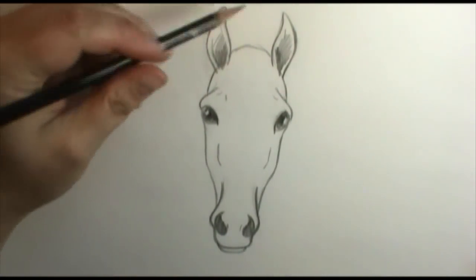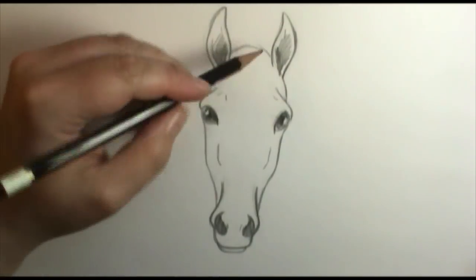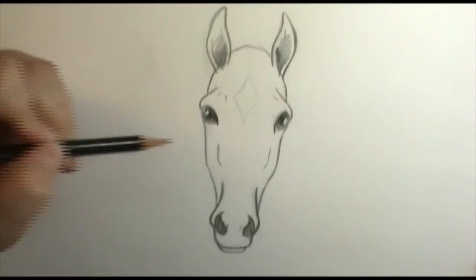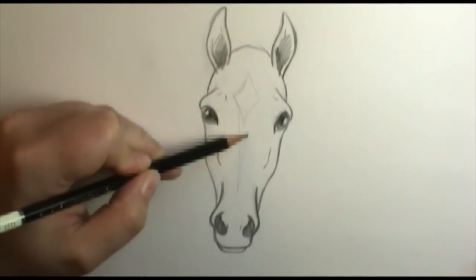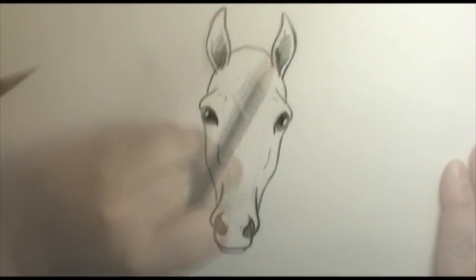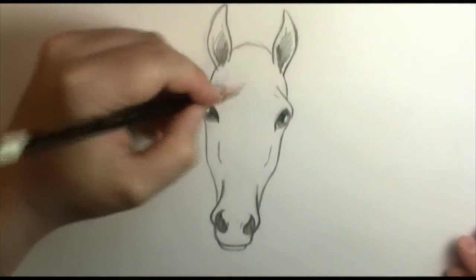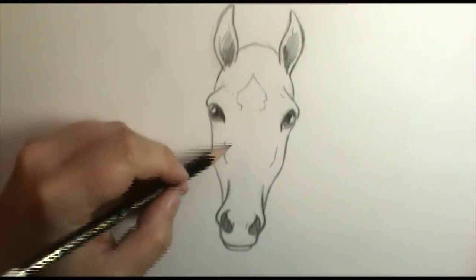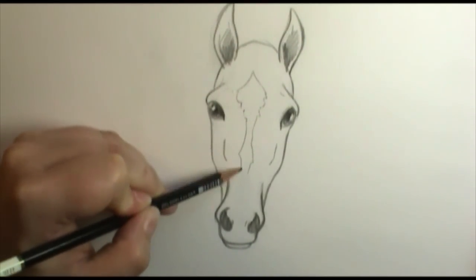I'm going to finish up some shading and then add his forelock. Before that I want to decide if he has any pattern on his face — draw this really lightly. There are several types: a small pattern between his eyes is called a star; if it comes down a little that's a stripe; if it's really wide all the way down that's a blaze. I'm going to give him a little stripe and make it slightly organic with a little jagginess for realism.